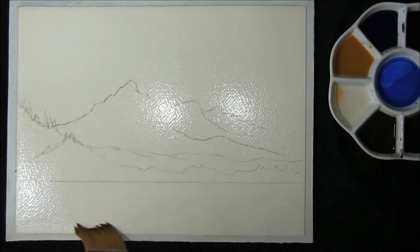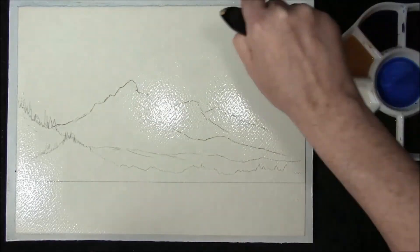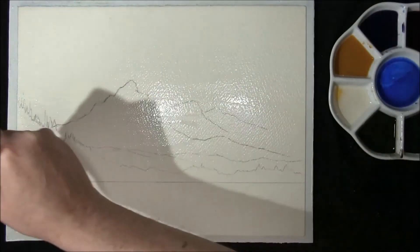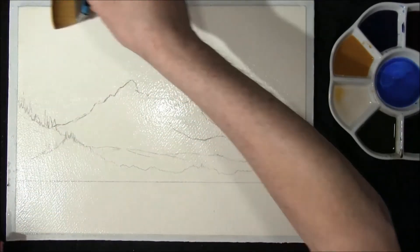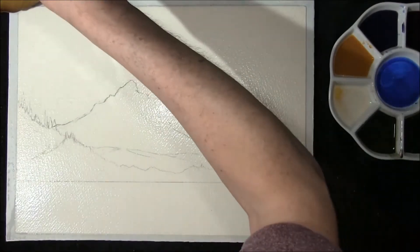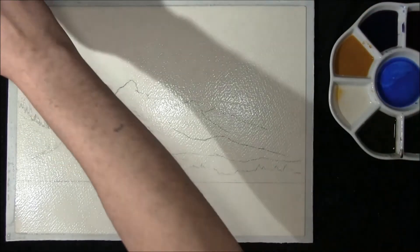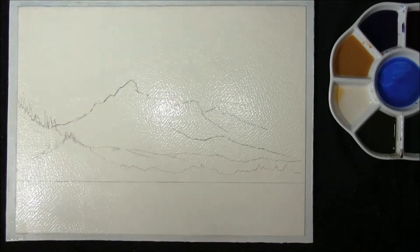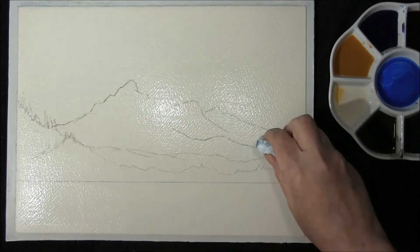This is Saunders Waterford 140 pound weight paper. I've just done a little sketch of what I want so you can follow it. I've stretched the paper and I'm just leaving a thin film of water on the surface around the sides to take up any excess water.